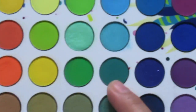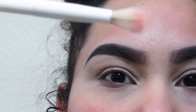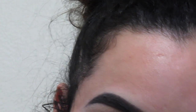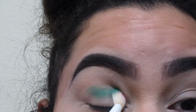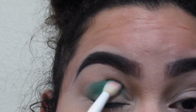We're gonna go in with this darker shade right here and I'm gonna get this Wet and Wild brush — it's just a fluffy brush. I'm gonna pack it on my eyelid, focusing it right on the crease, and then we're gonna blend with the lighter shade on top of that. But first we gotta pack.